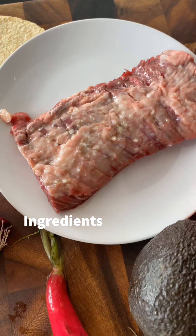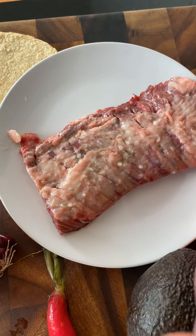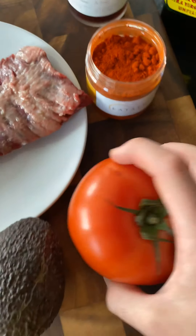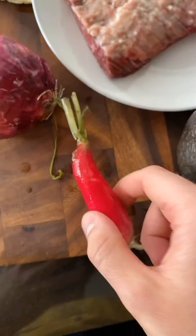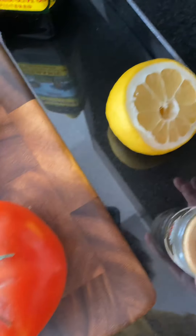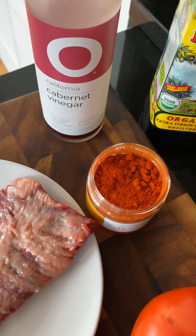You will need some skirt steak — you can use ribeye, hanger, whatever you like. I season it with a little olive oil and salt and brought it to room temperature. Then some pimenton or smoked paprika, a little tomato, one avocado, radish for the pico de gallo, a little onion, corn tortillas — I prefer corn — some capers, sea salt, lemon, extra virgin olive oil, and red wine vinegar.